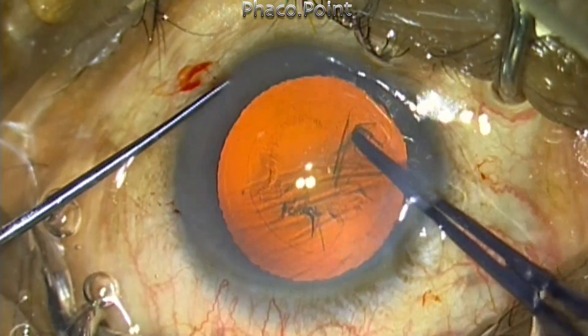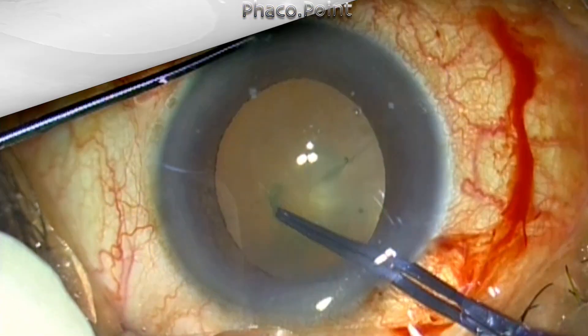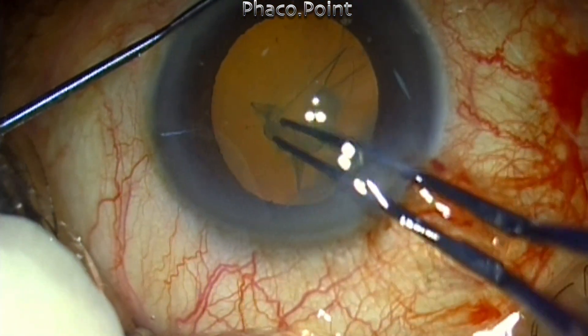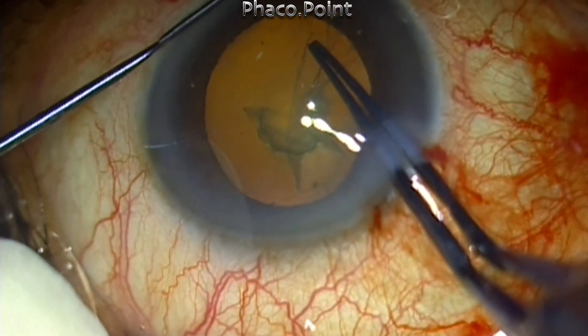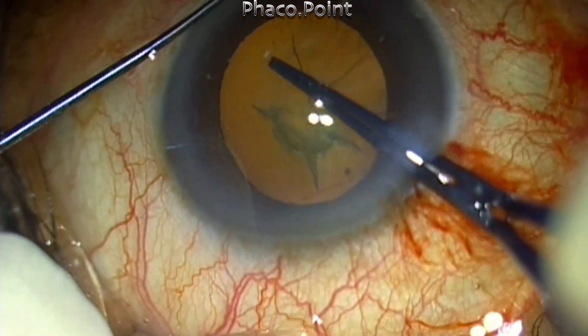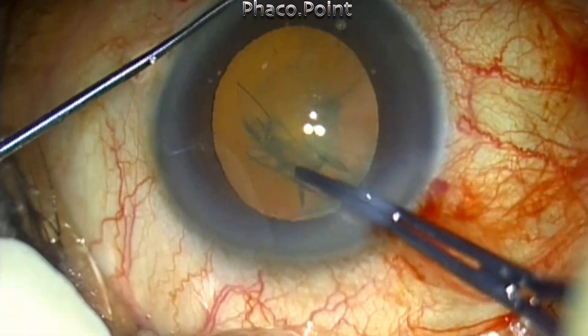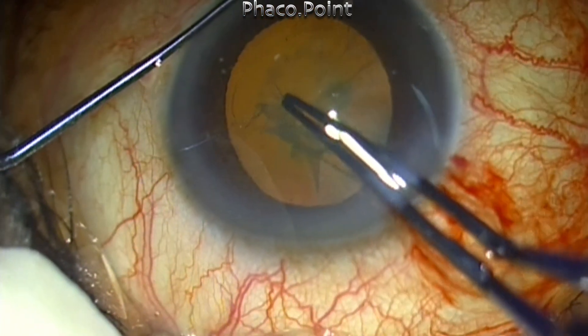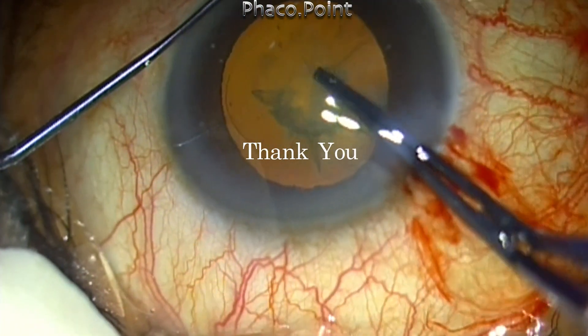In my hands, using both the cystitome-like tear and the forceps-like tear gives me more control in achieving a proper, well-centered, and correctly sized capsulorhexis each and every time. This new adaptation of the hybrid technique has removed my mental block about using the uteroide forceps and has made this instrument more user-friendly for me to handle.